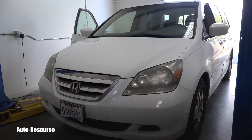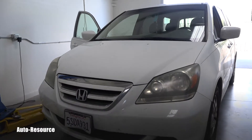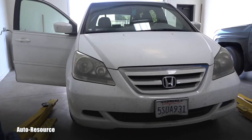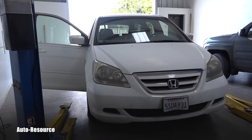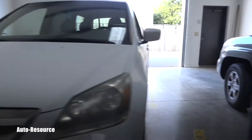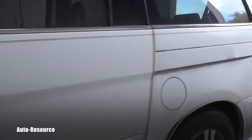Hello friend! Welcome back to AutoResource YouTube channel. You are looking with me at a wonderful 2005 Honda Odyssey — that famous van. And I would like to show you where is the location of the cabin air filter.